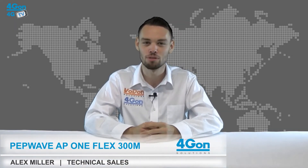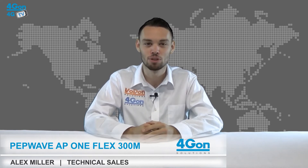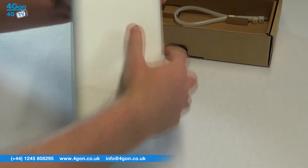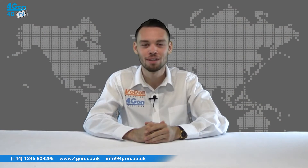Hello and welcome to 4GTV, 4G on Solutions product review channel. I'm Alex Miller, part of the technical sales team at 4G on Solutions and our sister company Voipon, both leading distributors of communications equipment serving customers worldwide. Today we're going to take a look at the PepWave AP1 Flex, an enterprise-grade Wi-Fi solution. Let's get started.